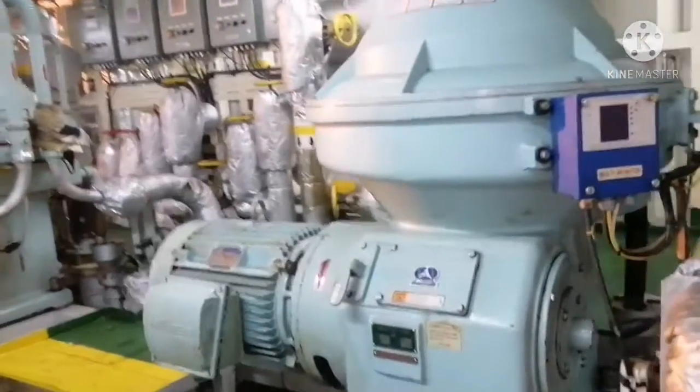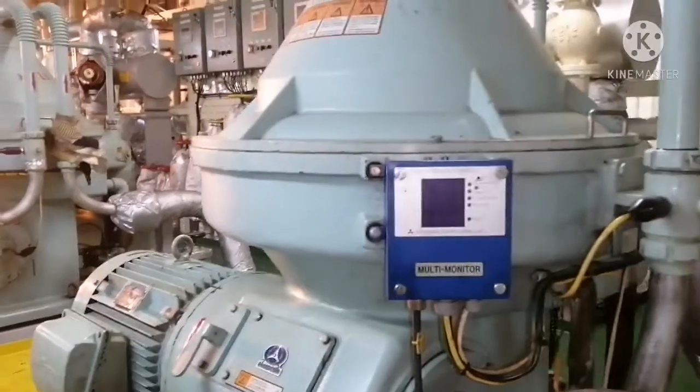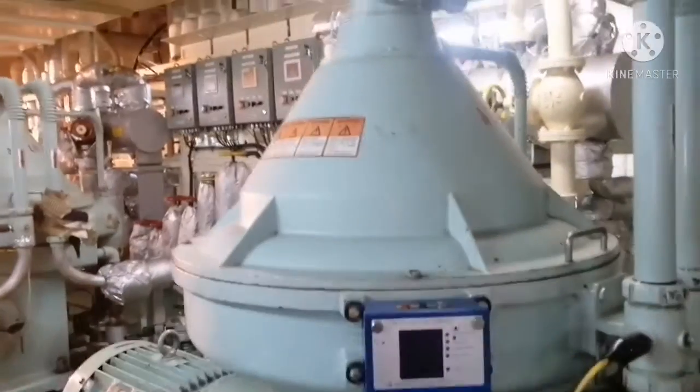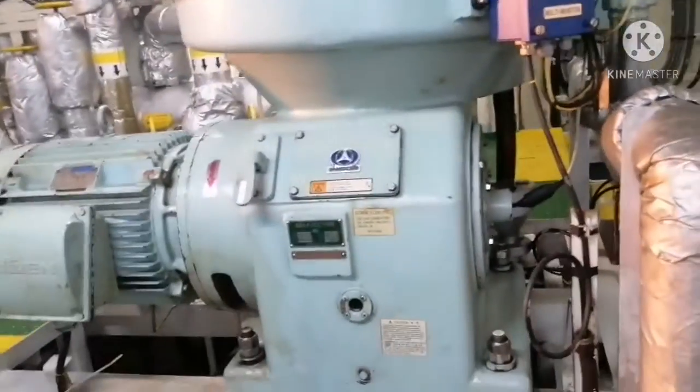Before starting the job, we have already checked that the power is off, the purifier is stopped, there is no power — everything is off. The purifier is completely in a stopped condition. Now we are going to drain the oil first.